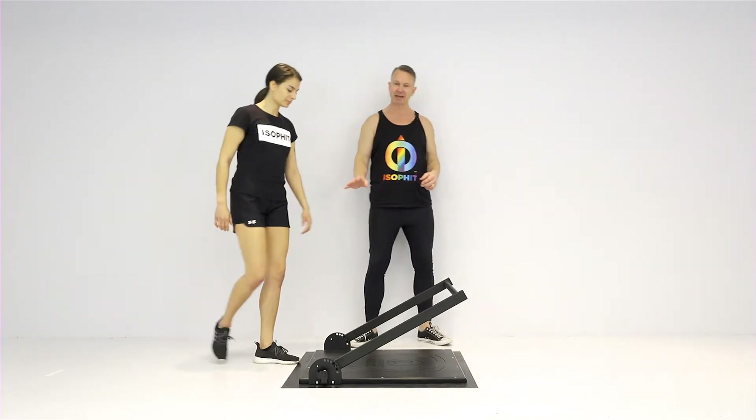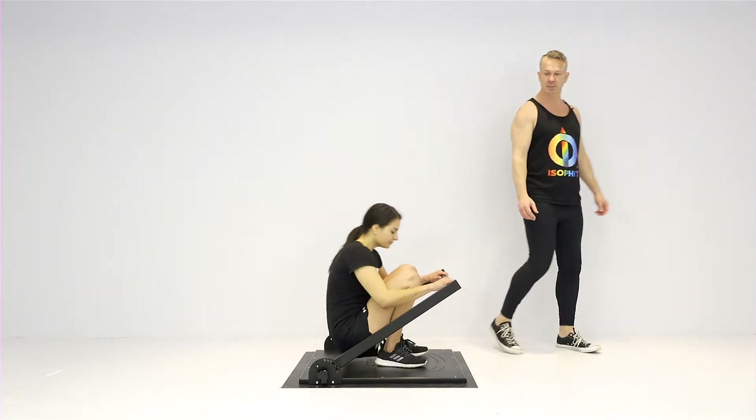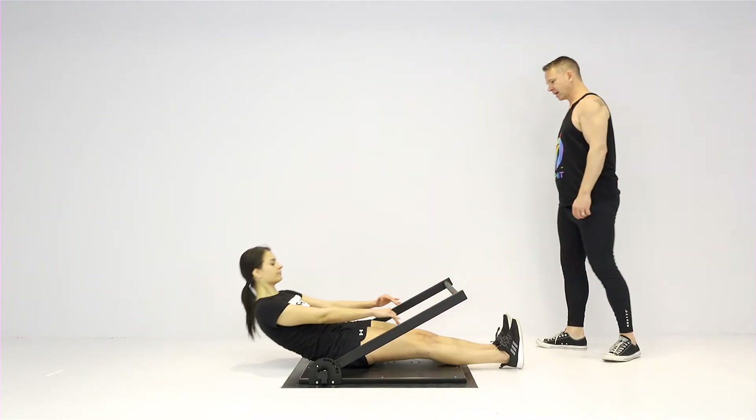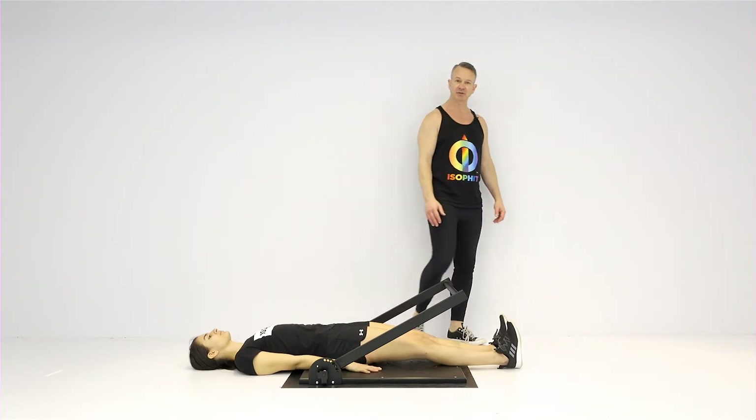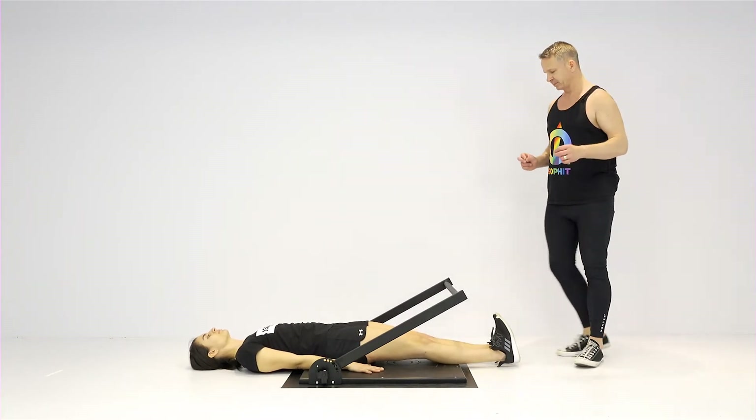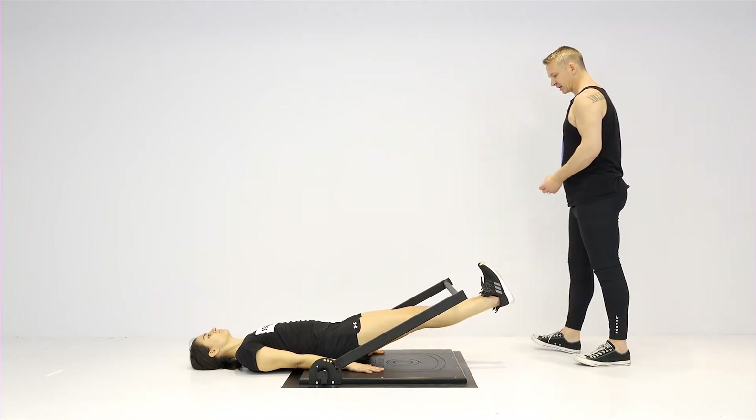So what we want Rachel to do is coming down — legs are going to come underneath the crossbar, lying down, giving yourself a nice base of support, pressing your hands into the ground to stabilize yourself, and squeeze your legs together.